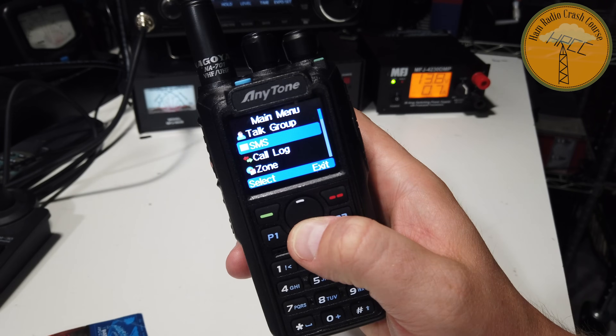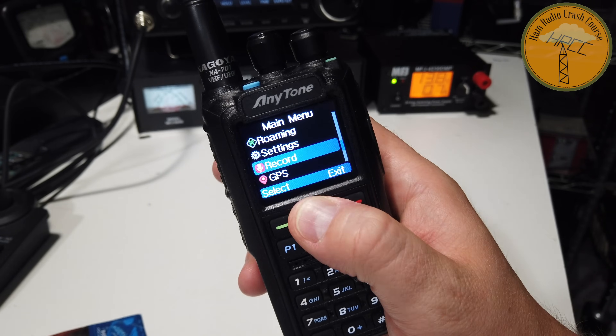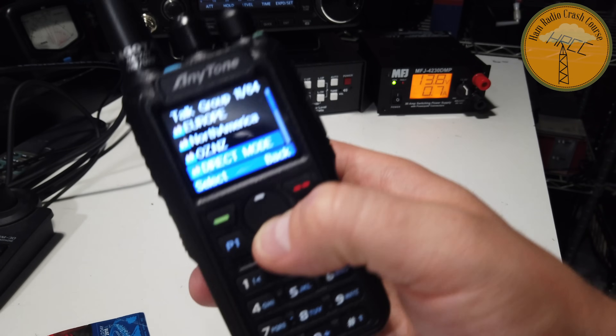What's great about this radio is it has a very simple menu. You bring up the menu, click the menu button, and everything is laid out kind of like a Nokia phone back in the 90s. I love the design because it's very simple — all the controls are laid out the way you'd want. You've got talk group right at the top, SMS, call log, zone, scan, roaming. It also has a really easy list button on the right-hand side, and it comes with talk groups pre-loaded.